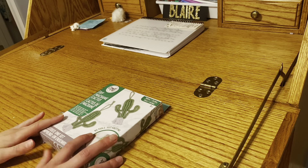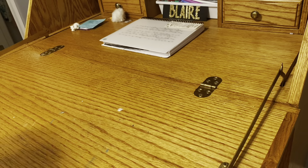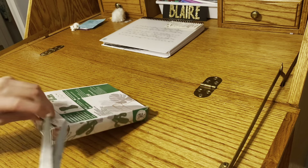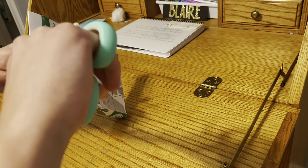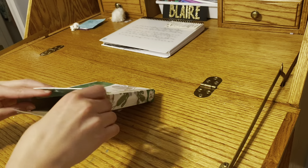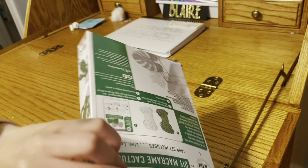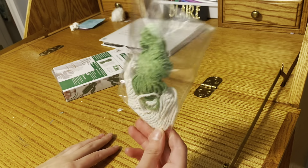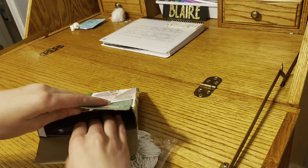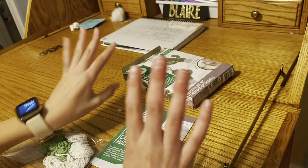The first thing we're going to do is open the box. We're just going to pull the supplies out. My word, that is literally all that is in the box — there's nothing else in here. There's just string. There's no instructions... oh my word, I almost had a heart attack. There are instructions. I thought there were no instructions on the back. Man, that was creepy.